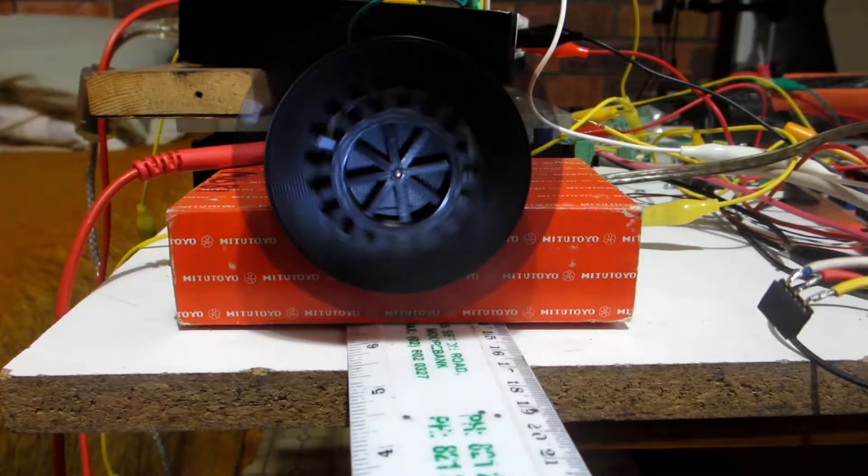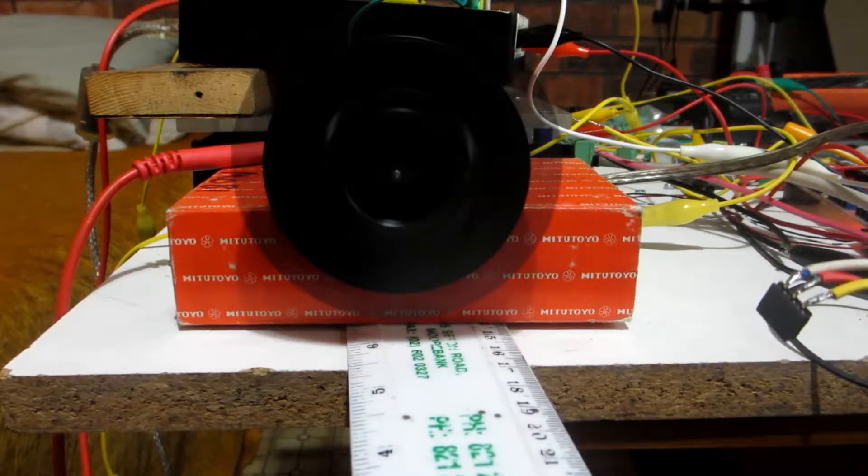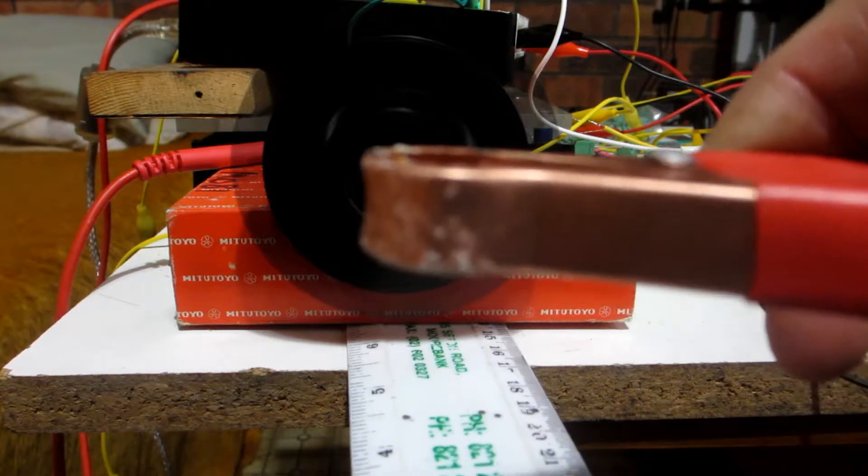Speeduino not connected to the USB, and I disconnect the power. You can predict where it should be, and it was about right. Take off the power again.